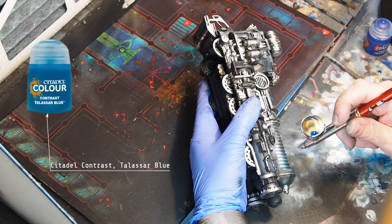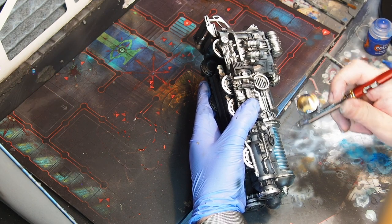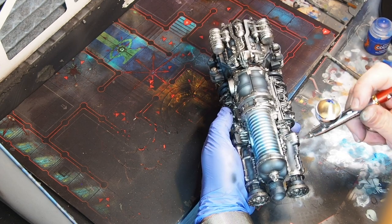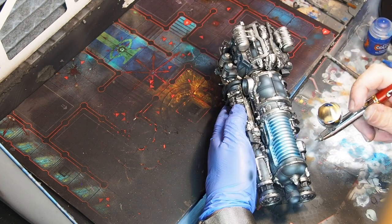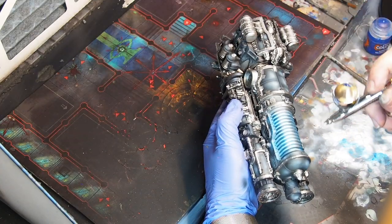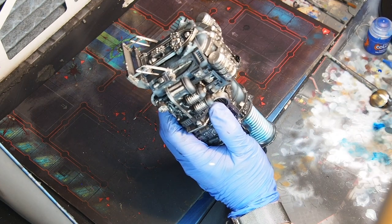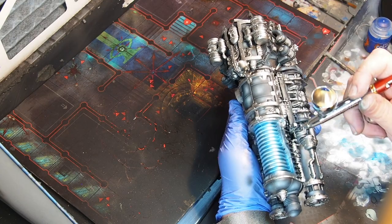Now I'm going to move on to spraying contrast paint through the airbrush. If you don't feel comfortable with this I'm not going to force you, but if you do, make sure you clean your airbrush properly afterwards — it is a little bit sticky. I've chosen contrast paint Tallasar Blue from Games Workshop; I like the tone of this blue for the plasma coils. I focus mainly around the rims of the plasma coil, then apply a light coat over the rest, making sure some parts still shine through brightly with the silver — thanks to the Liquid Silver base coat.